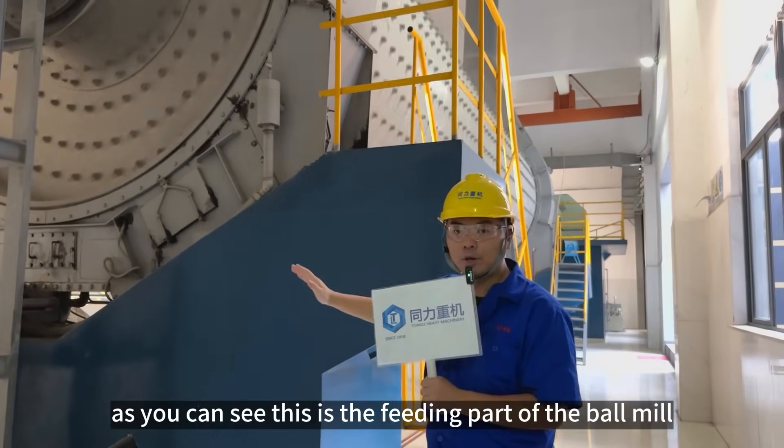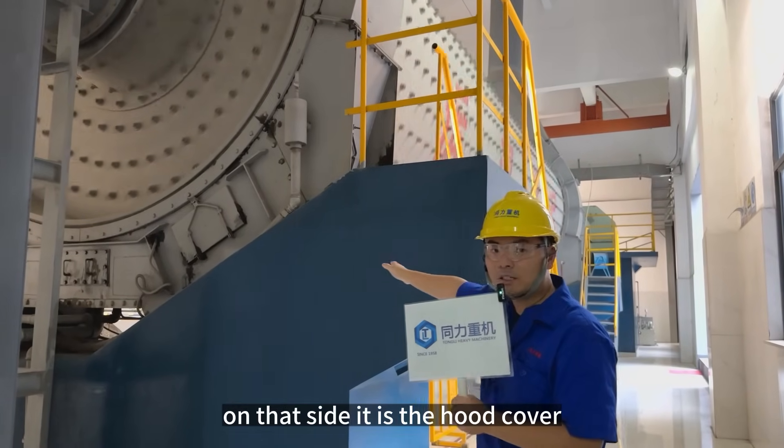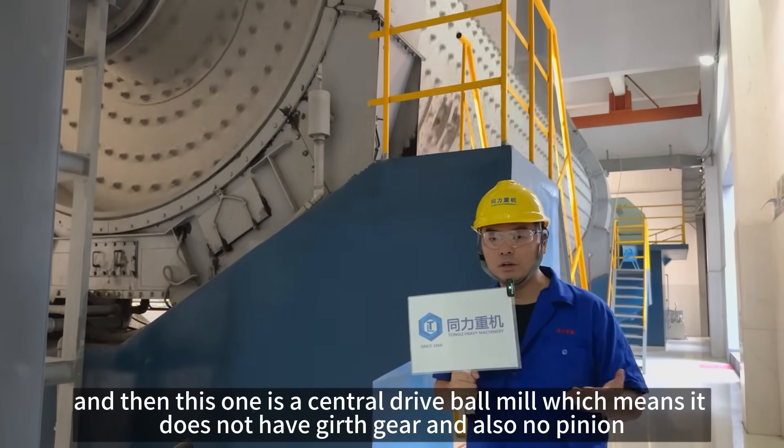This is the feeding part of the bond mill. This is the hook cover, and on that side, also the hook cover. This one is our central drive bond mill, which means it does not have a hook there and also no girth gear.